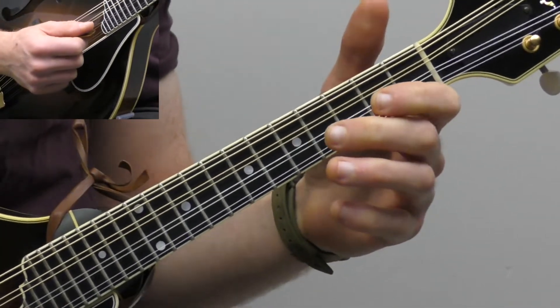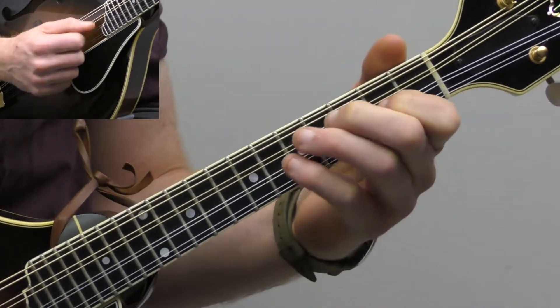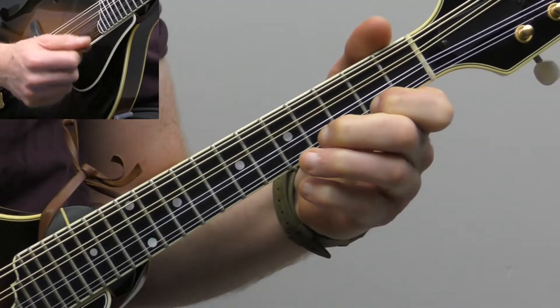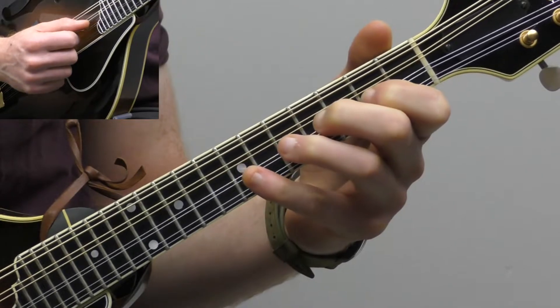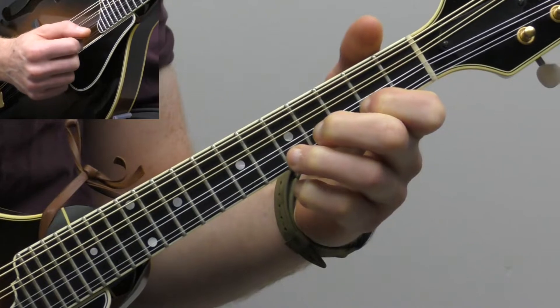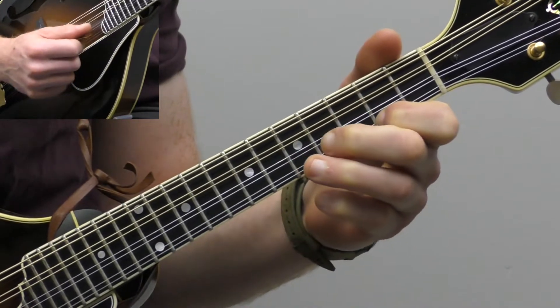That's our A string. And then that scale continues for the second half, the second octave. We have open, two, four, five this time. And then open, two, four, five on the high string. And those opens could be sevens as well. So that's our scale. When I say those numbers, I'm talking about the frets. You have five, four, two, open — and then down another string: five, four, two, open.